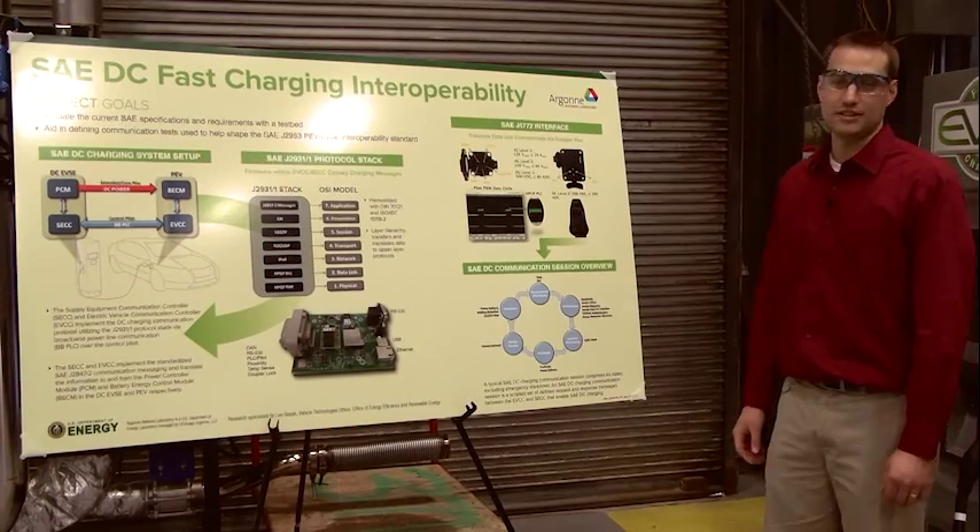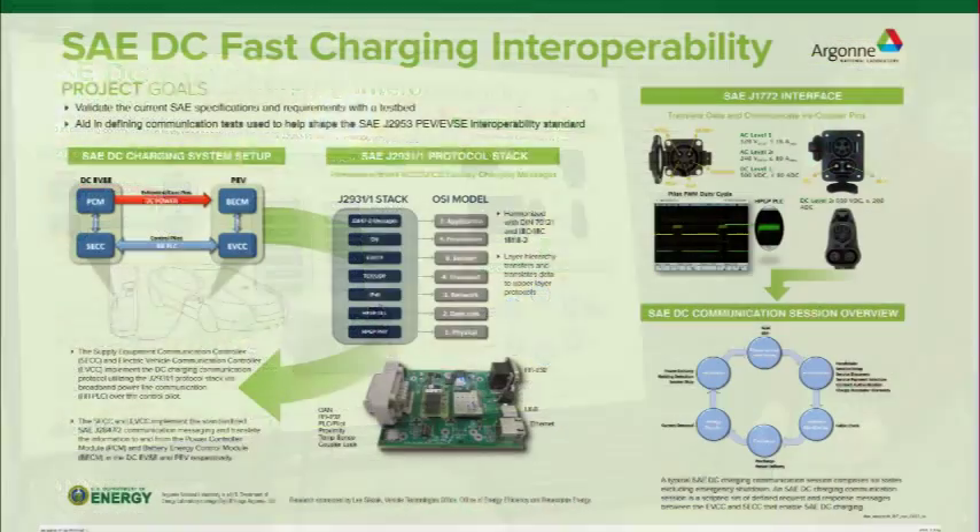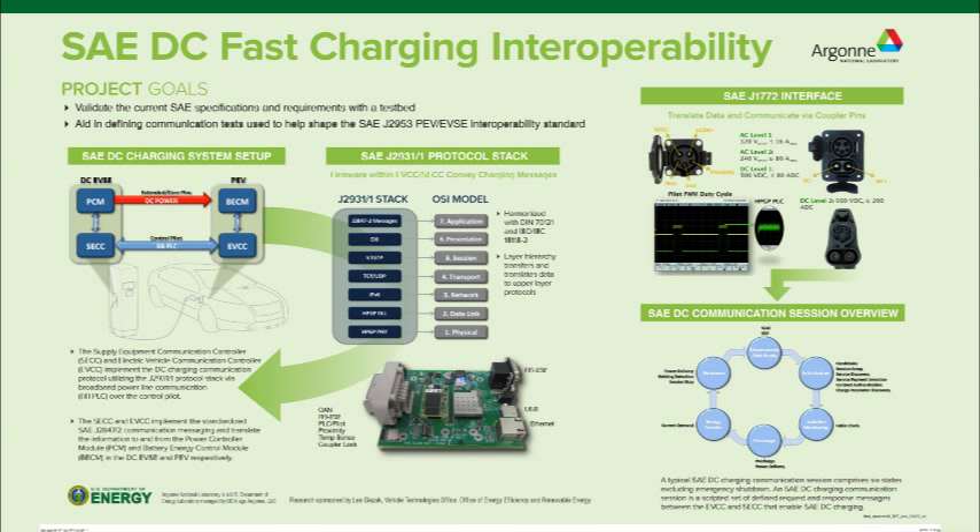Going over DC fast charging, the basic premise is that AC Level 1 and Level 2 charging is controlled by the ampacity of the EVSE and the onboard charger, so typical recharge rates depending on battery state of charge can range from 4 to 8 hours. With DC fast charging we can bypass that onboard charger, pull the charger off-board, increase the power size, and decrease our charge rate by pushing more power at higher values into the battery faster.